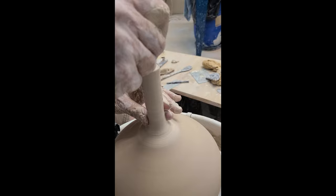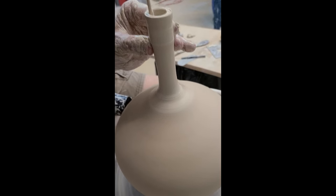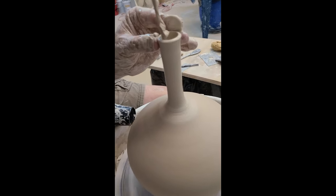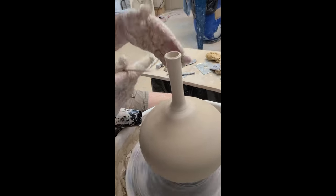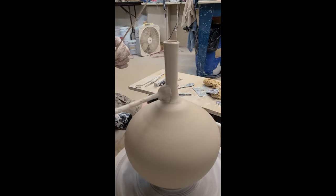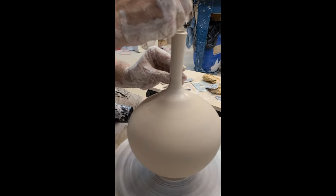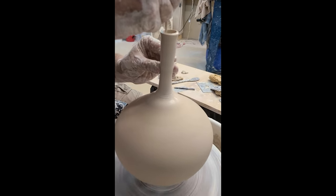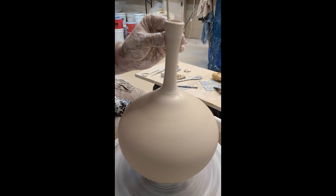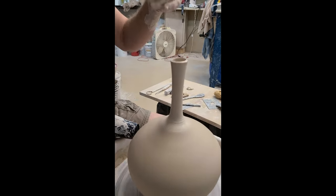The stick is pushing up against my thumb and I'm taking the thumb up very slowly. Now this is where if you wanted to flare this you would flare it or give it some shape — we're just going to go with a straight neck. So I'm going to make it a little bit thinner.